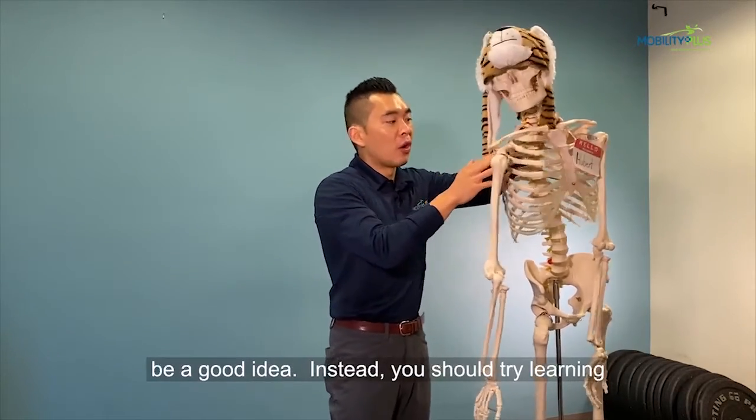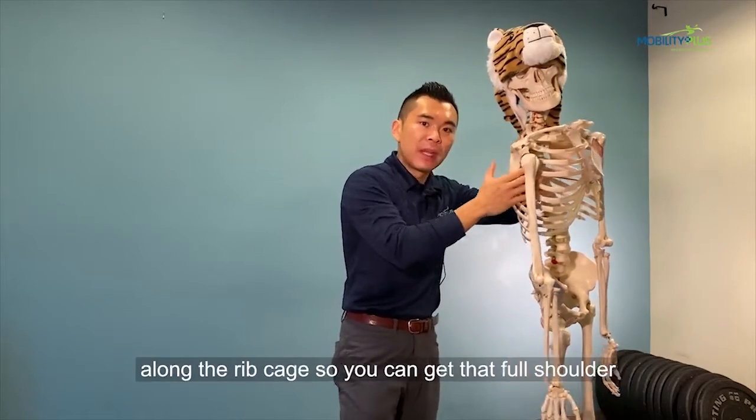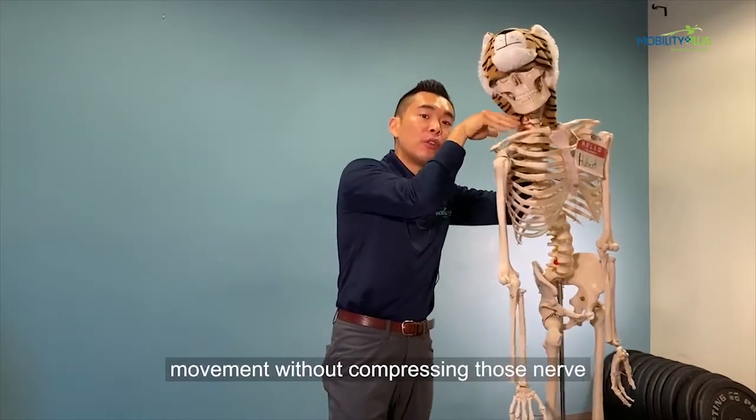you should try to learn how to slide your shoulder blade up and forward along the rib cage, so you can get that full shoulder movement without compressing those nerve bundles.